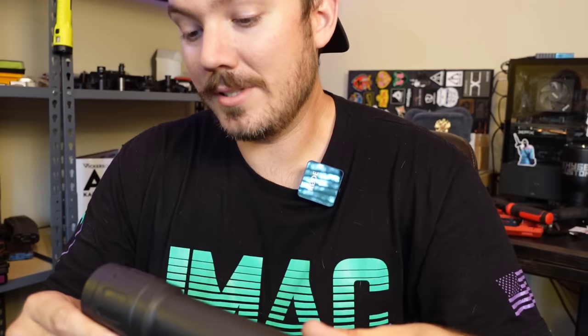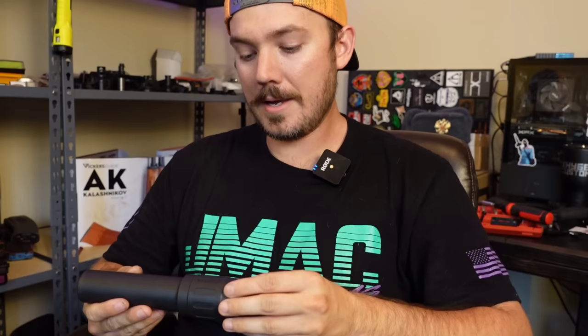Hey everyone, welcome back to the channel. We have a suppressor review for you today — a little uncommon here on my channel. This is a Resilient RS9, from a company called Resilient Suppressors.